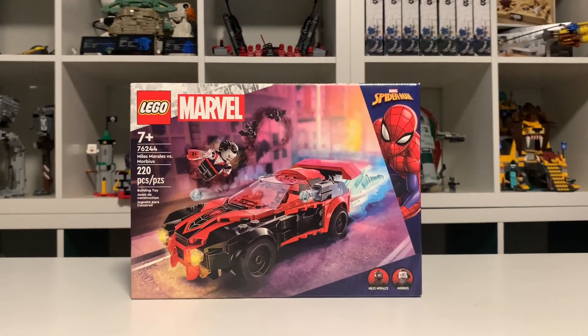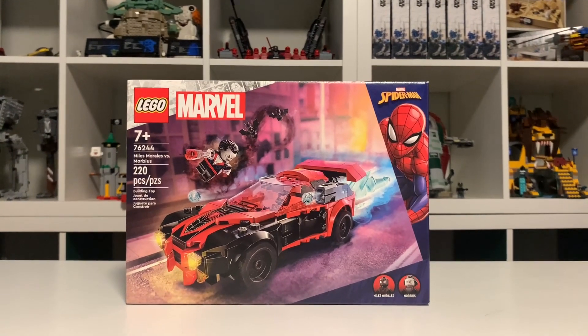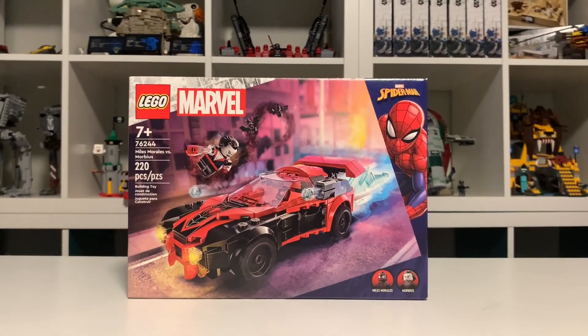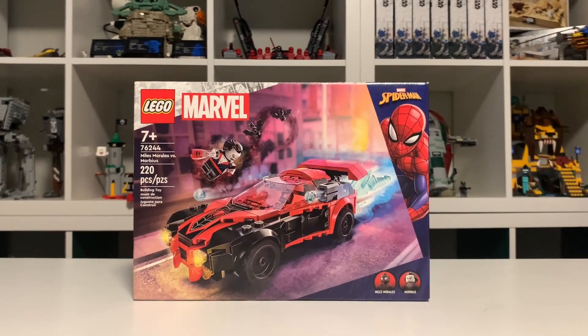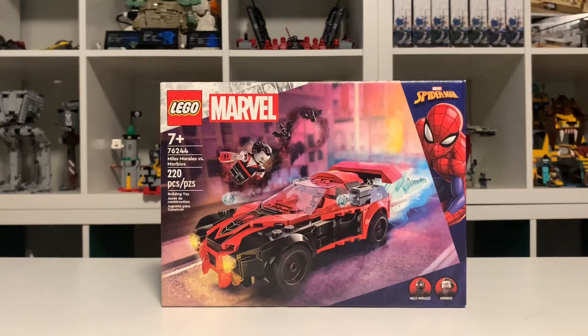Hey, what's up guys, BricksGalore here, and today I'm going to be reviewing LEGO set 76244 Miles Morales vs Morbius. This has 220 pieces and retails for $25 in the US. Sorry, I am a little sick, so that's why my voice sounds a little bit weird.